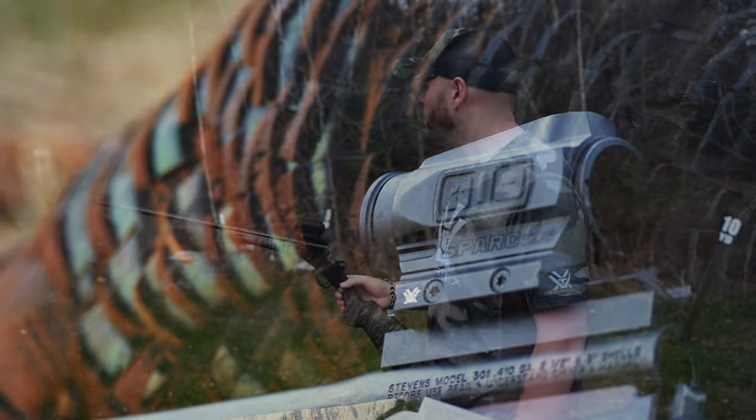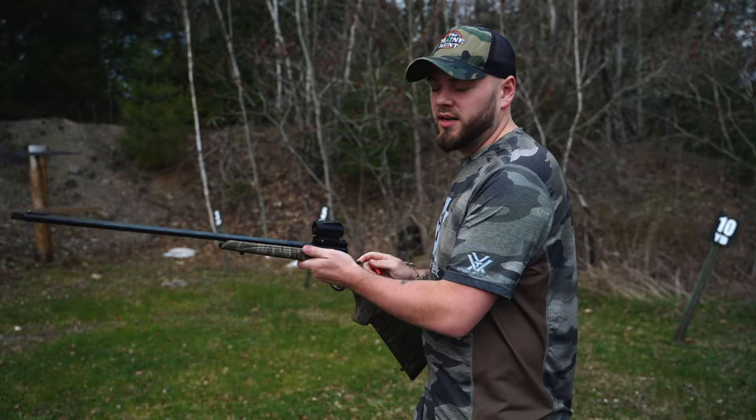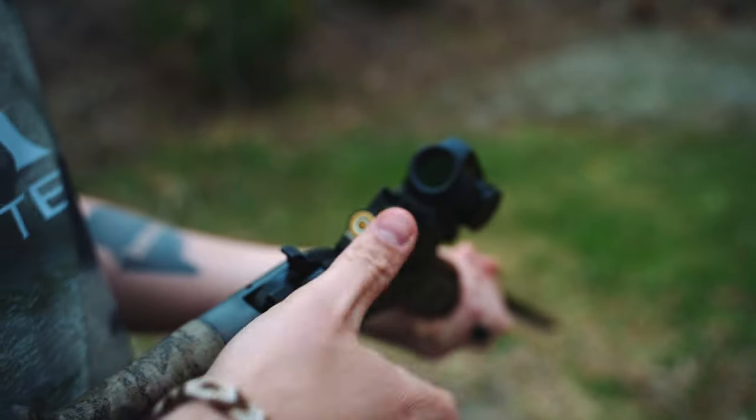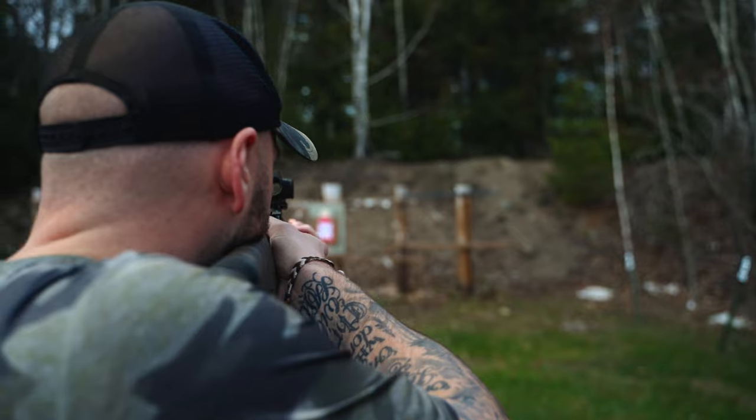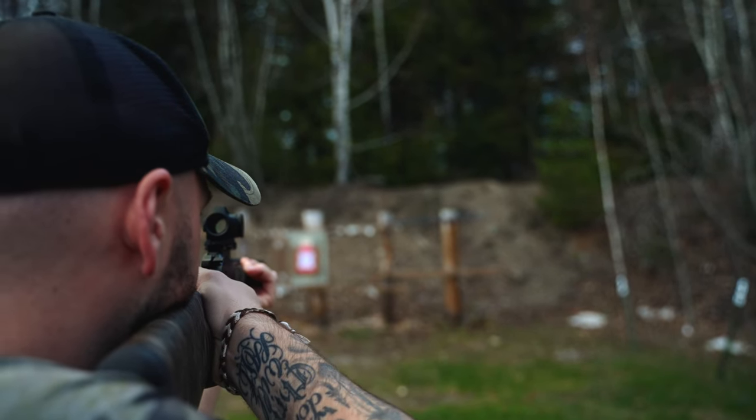I'm going to shoot it at 10 yards just to see if it's way off. Hopefully it's not. And then I have TSS loads that I'm going to use, but I'm going to sight it in with birdshot first so I don't spend like $1,000 sighting this in.